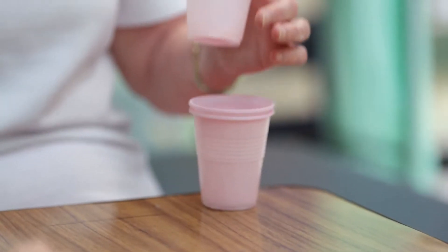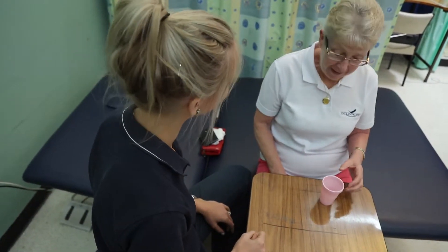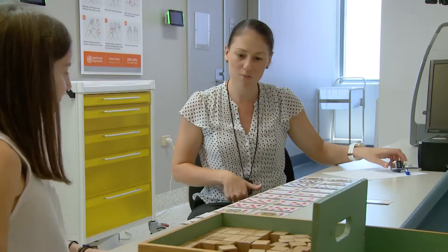Generally with shaping activities the same activity is completed in a series of 10 time trials of 30 seconds duration. We're now going to be working with Nicole, a 25-year-old stroke survivor, completing a shaping exercise. In 30 seconds Nicole, I want you to flip as many of the cards as you can one by one onto the pile there. We're going to do this 10 times.